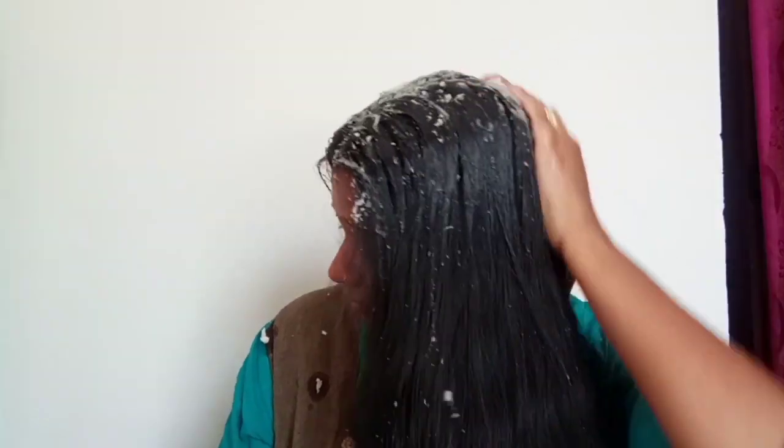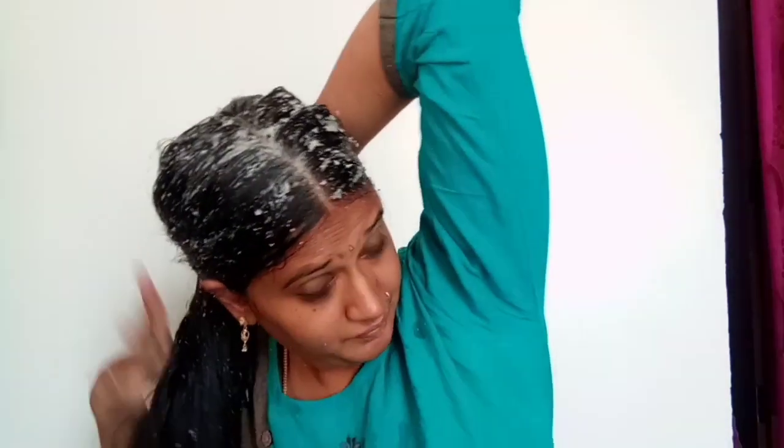I'm going to apply the juice to the scalp. You can spread the juice across the sections, and the juice can also be used throughout the hair.